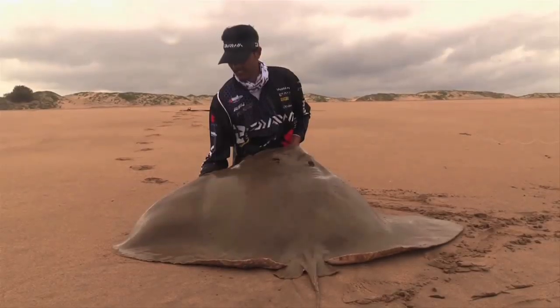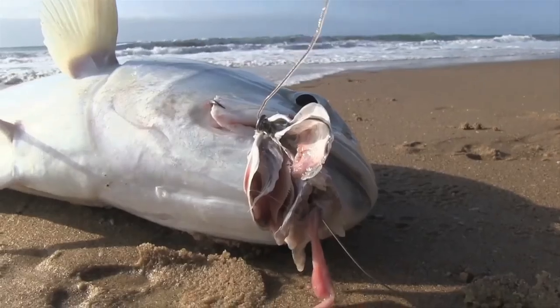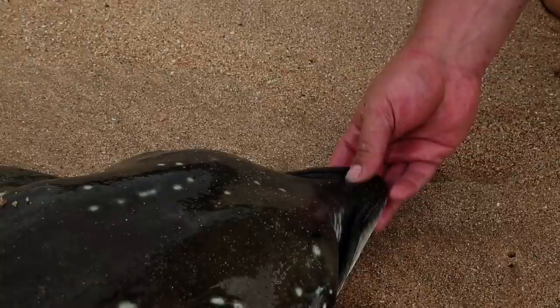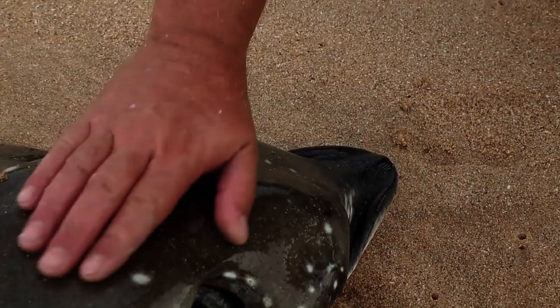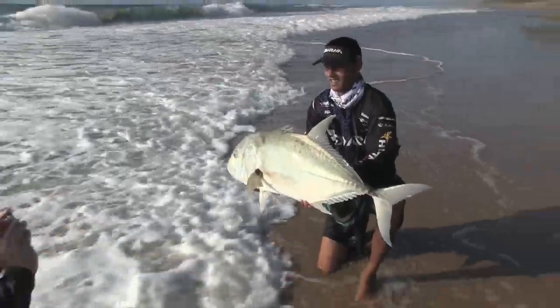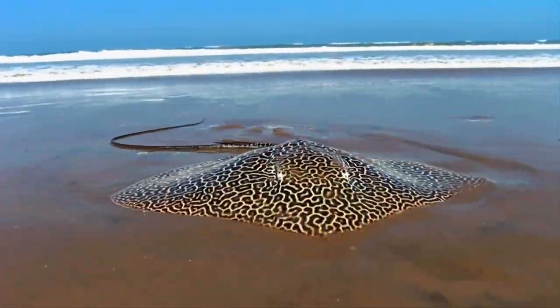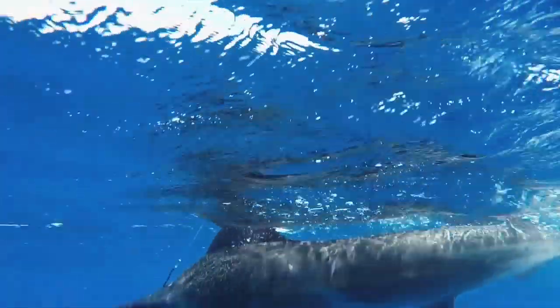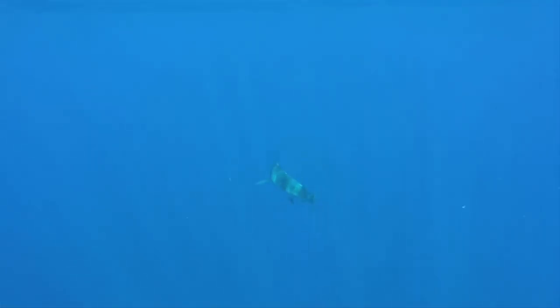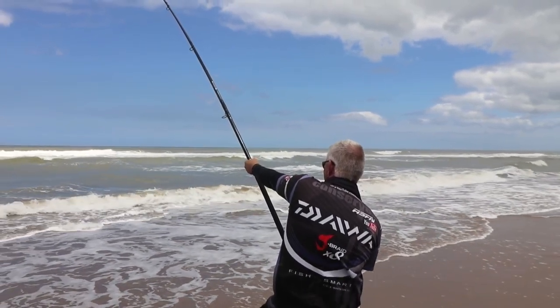For those of you who have followed us for the last 12 years, you will know that fishing for the future is something very close to our hearts. Preserving our fish stocks and environment is a responsibility every angler should accept and be accountable for. Going forward, we will look at several species — how to land them, handle them, and successfully release them, giving them the best opportunity to survive.